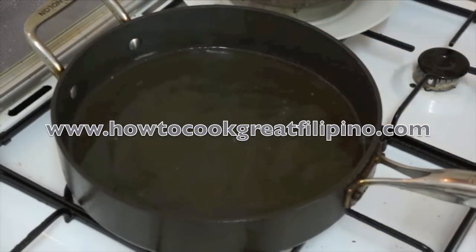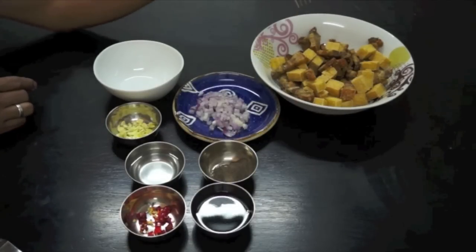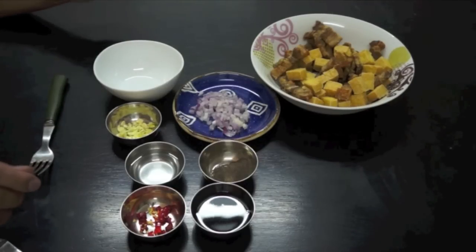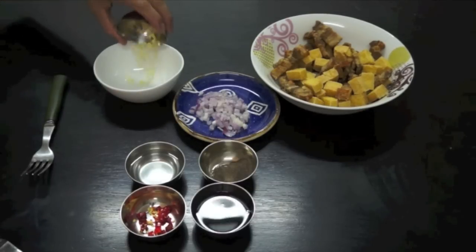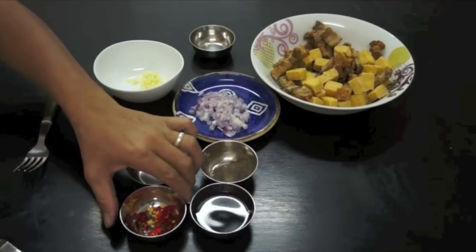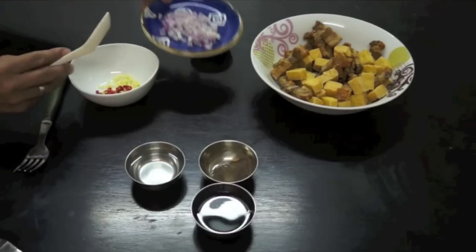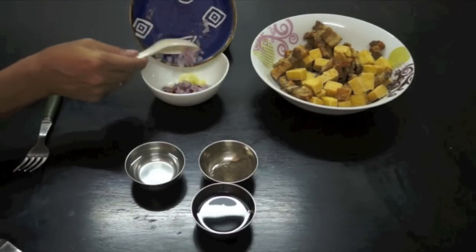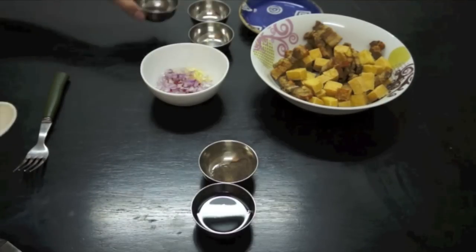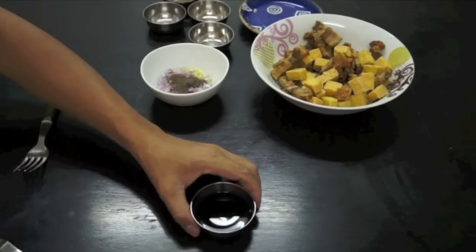And then we will do now the dipping. Okay guys, as you can see, the tofu and pork is ready, and this is so crunchy. Now we will do the dipping — the sauce. First, the chopped garlic, red chili, chopped red onion, vinegar, black pepper, and the soya sauce.